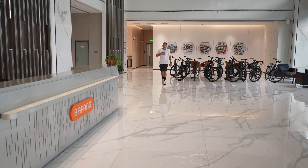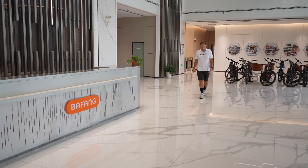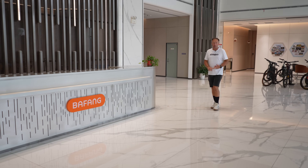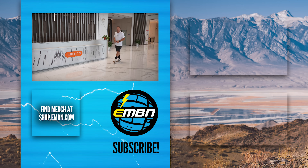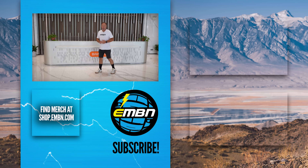That's it — zài jiàn from China. Fantastic trails, food, motors, but more importantly, fantastic people. If you haven't seen the R&D video from Bafang, please go and check that out.